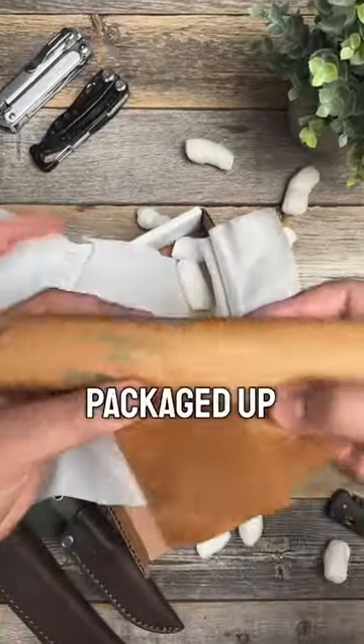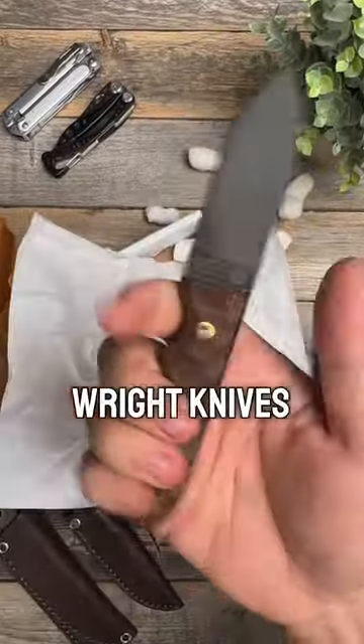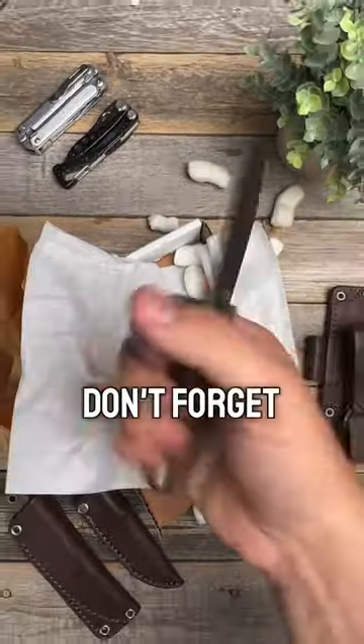The knife is packaged up very well. Look at that — awesome burlap micarta handle. This is going to be the Bush Baby from LT Wright Knives. This thing feels awesome in the hand. Don't forget to check them out.